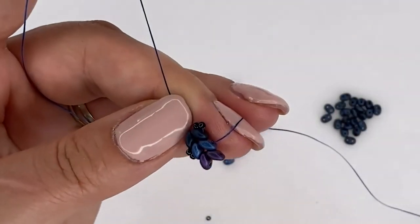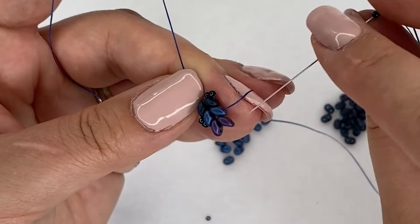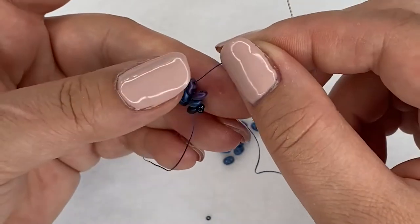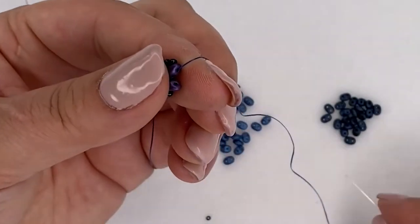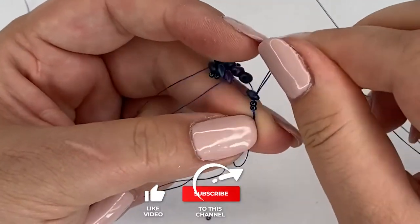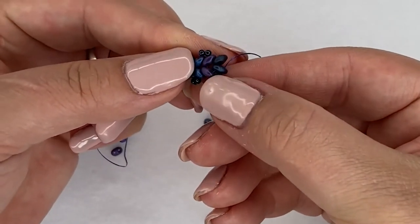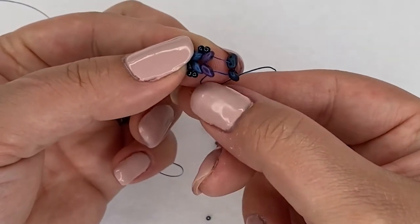Now I'm picking up another two size 11 seed beads and coming through the free hole on the ones I just added, working from one side to the other. Once I've got a few steps done I'm going to let the tail end go because now I have enough stitching there to hold on to it nicely. I'm going to repeat this until I get the right length. If you don't have a tight tension at the end, always go back a previous step - pull on those two seed beads and you can see it will tighten up the row.